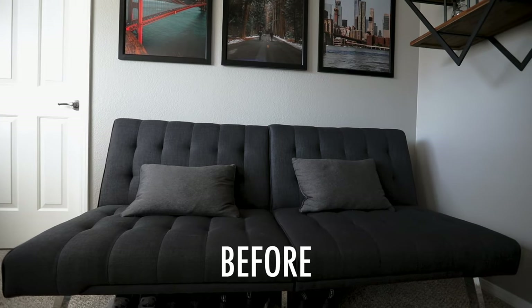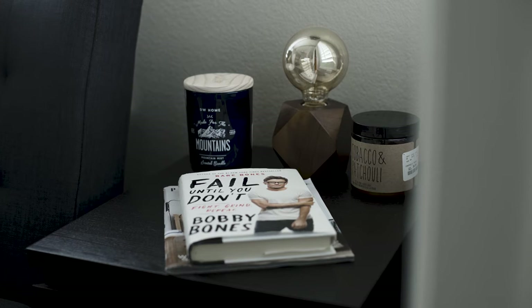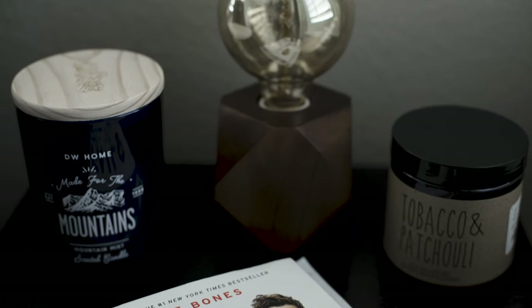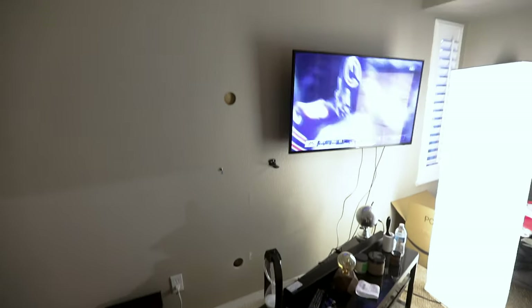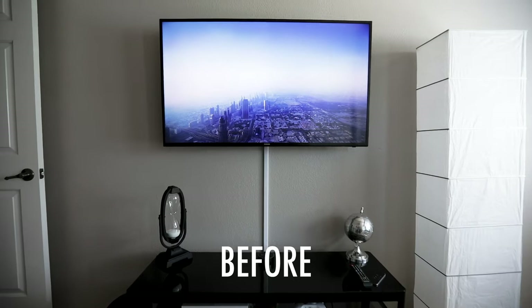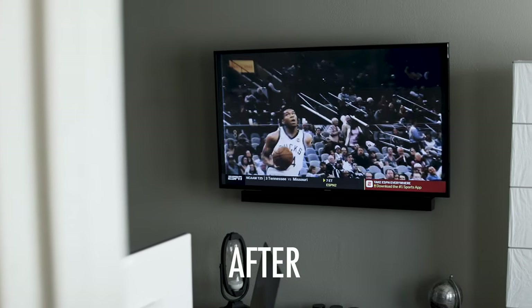After my desk was set I moved the futon over to where the desk used to be. Then I had to do something to clean up the TV area, so I decided to do some cable management and went to Lowe's and bought a $50 wall conversion kit. This allowed me to hide all the cabling behind the wall, so I'm able to have my TV and soundbar mounted to the wall without that ugly strip running down.